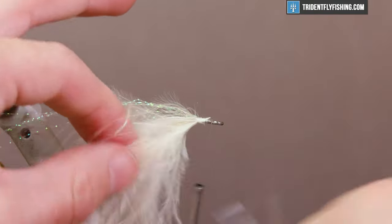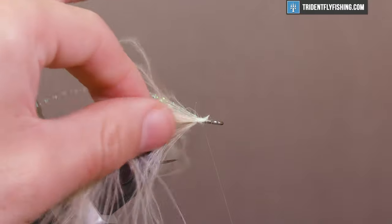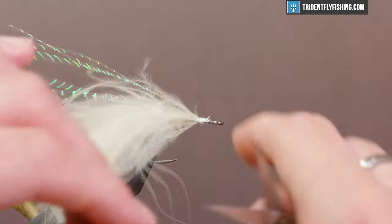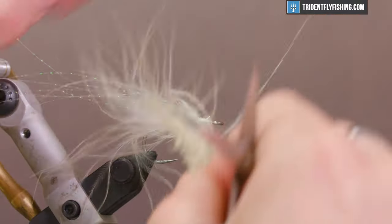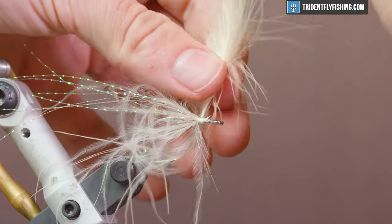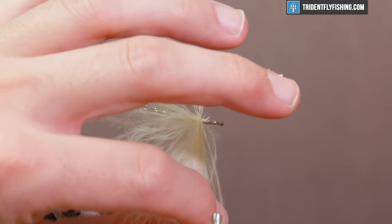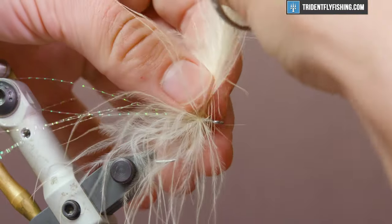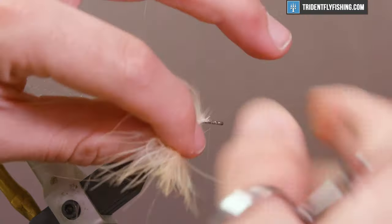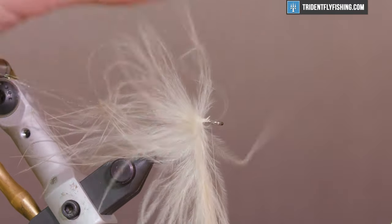There's really not a lot of room here, but we don't need a lot. Grab this by the tip and palmer it forward, making sure to sweep the fibers rearward as you wrap so they don't get trapped. You want a nice flowing bunch of marabou — it creates a really nice profile in the water and makes this a super swimmy fly.